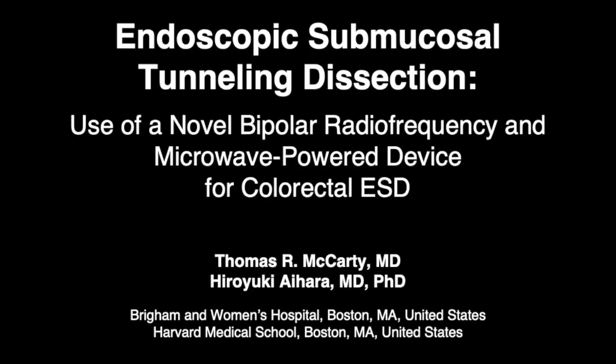In this video GIE submission, we demonstrate use of an endoscopic submucosal tunneling dissection technique using a novel bipolar radiofrequency and microwave-powered device to perform rectal ESD.